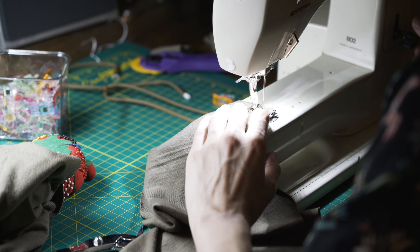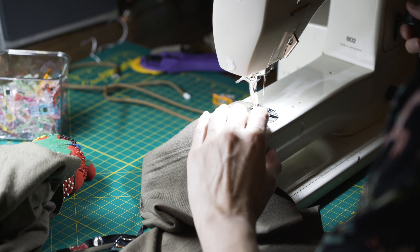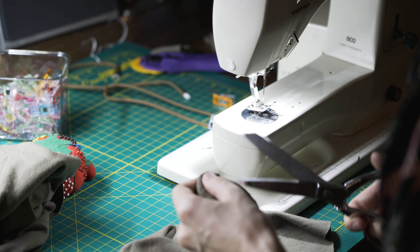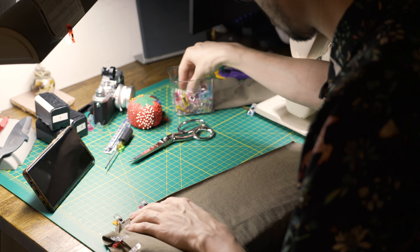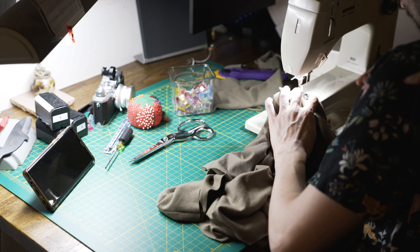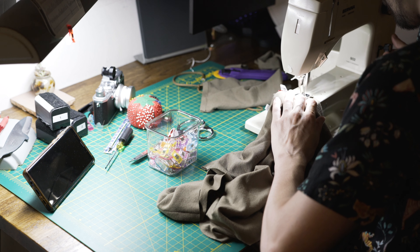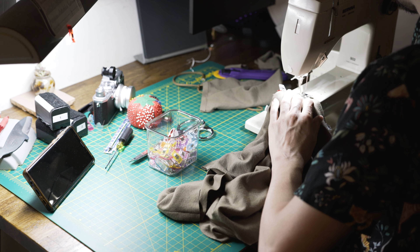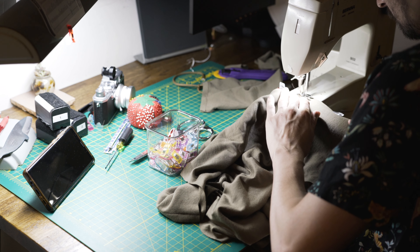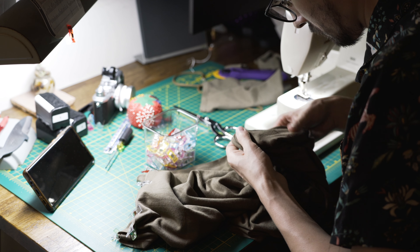At the end I switch to a straight stitch and backstitch it to lock it out. Now getting the side panels lined up and stitched together — doing a zigzag stitch. I started off with a straight stitch and backstitch to lock, then end the same way. I like it — it keeps a nice stretchiness to it.